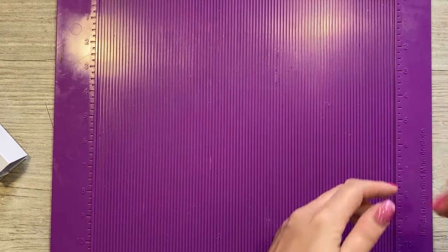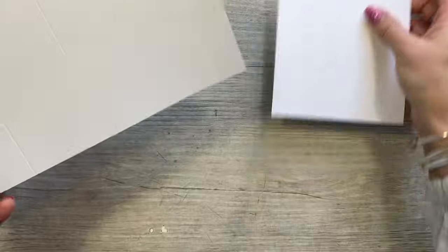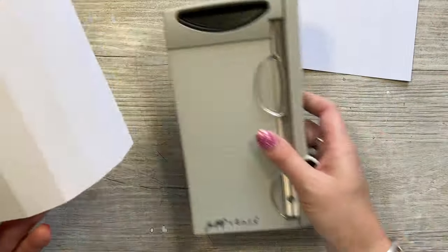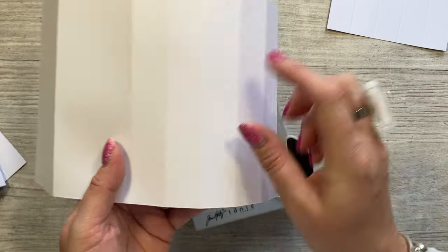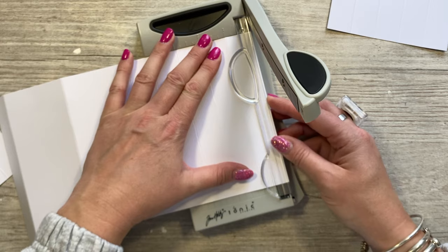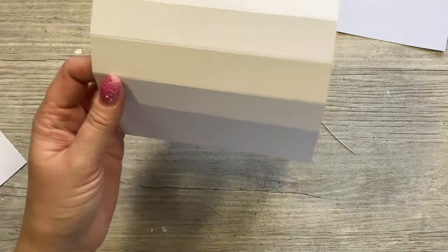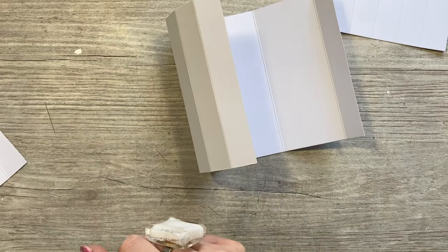We'll get the card base made first. With the largest piece, fold and burnish all of the score lines. Next, trim a little bit off the end where you've got the five panels - 1, 2, 3, 4, 5. Take a little sliver off the end panel because this is going to fold back in on itself, so doing this will remove any bulk and give you a true square tube shape when you go to stick it down.